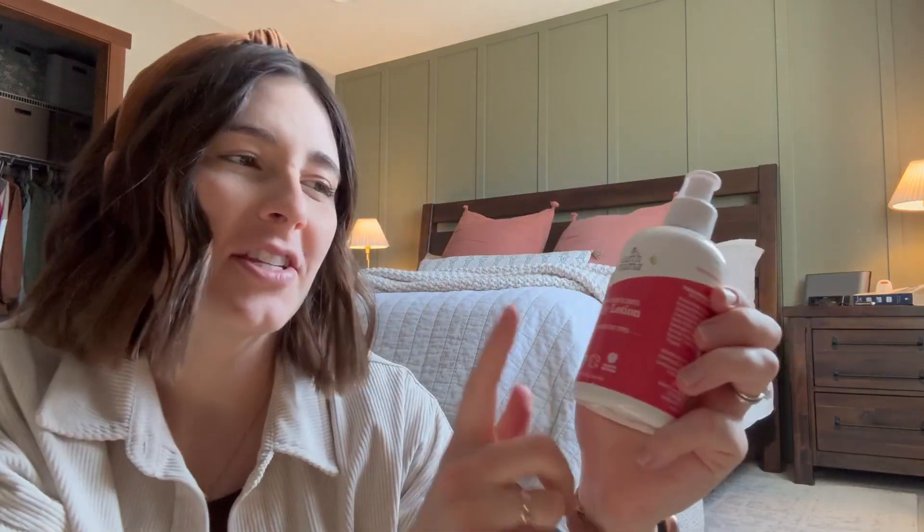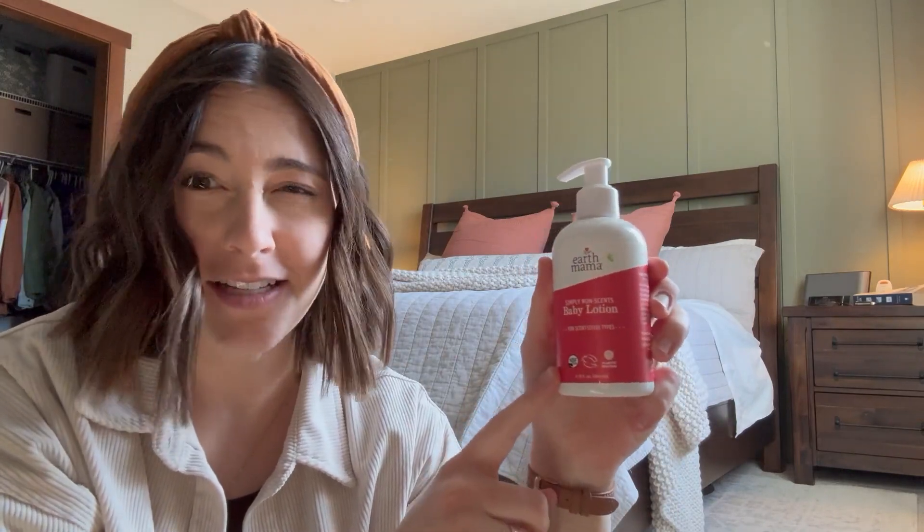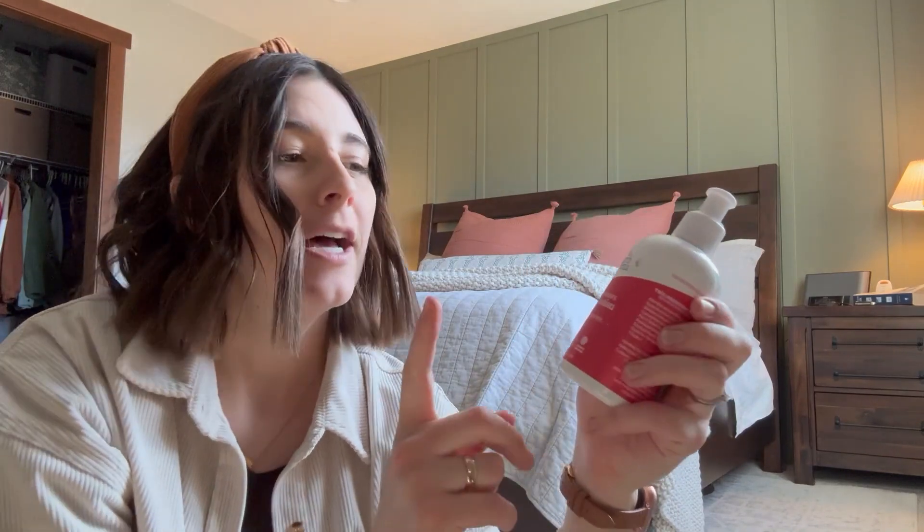Reviewing the Earth Mama Simply Non-Scented Baby Lotion. I have a hard time finding non-scented products, especially baby products. I try to avoid all fragrances and I'm trying to do cleaner swaps.